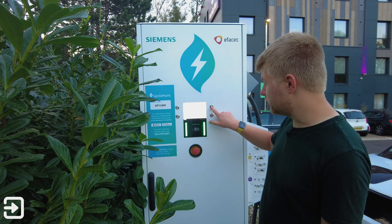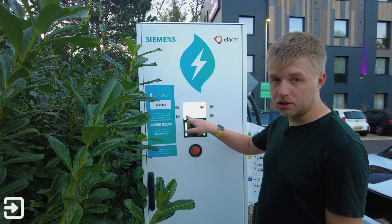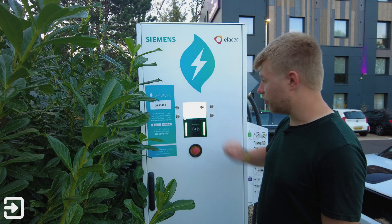To get started, all you do is press this button here and then you can choose an RFID card — like a membership card — or you can use a credit or debit card.